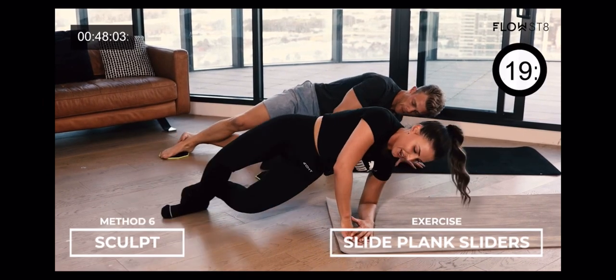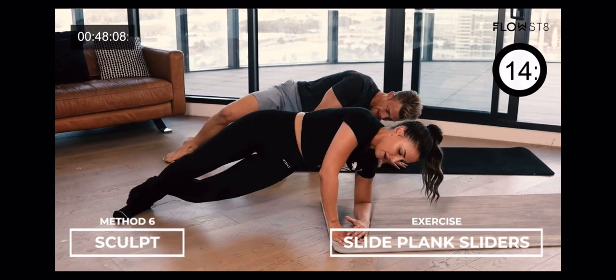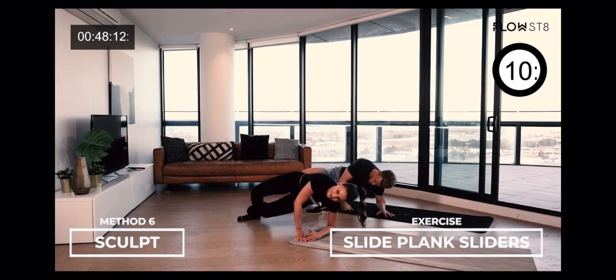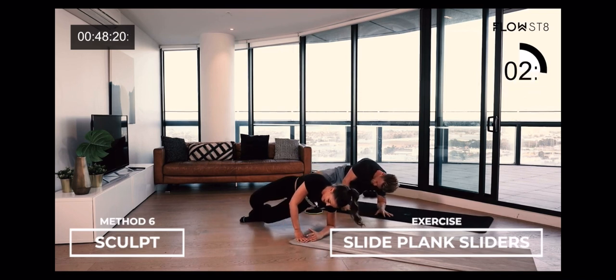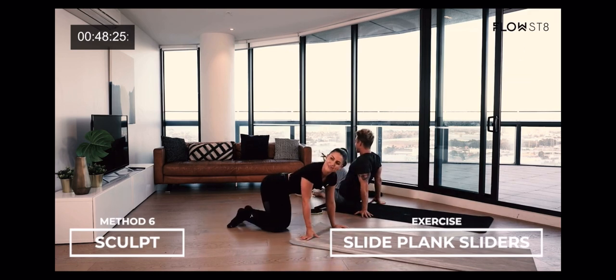And let's go. In. And out. Nice work. Feel that oblique burn. Don't forget to breathe. Hips are strong. In. And out. Well done. Two more here. Last one. And out. I feel it in my glute too. Feel it everywhere. Other side.